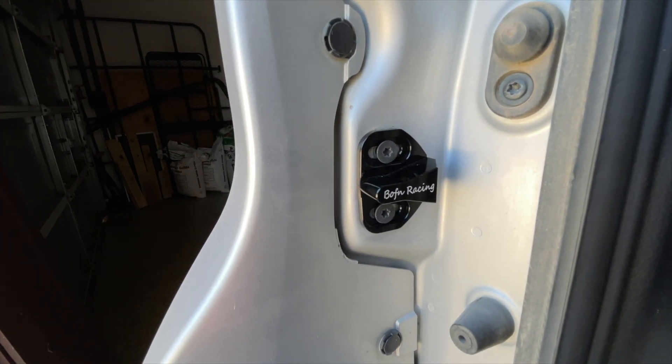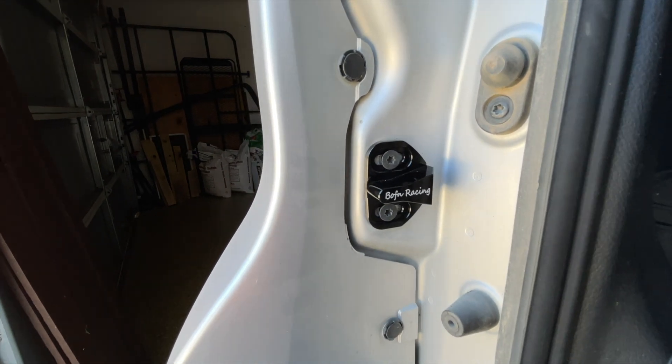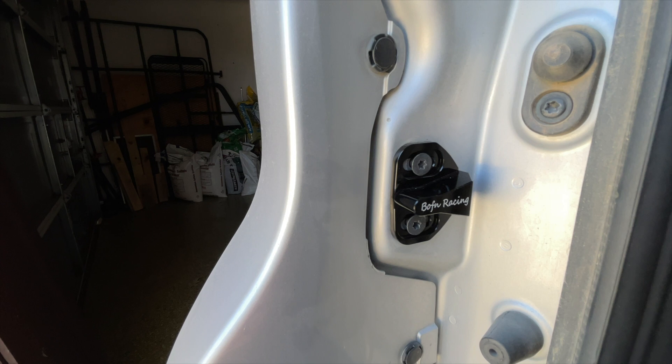Again, this is from Boffin Racing — I'll put the link down in the description. I'm going to give this a try over the next several weeks, and I'll also put comments down in the description to let you know how well it's working.